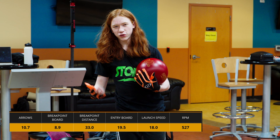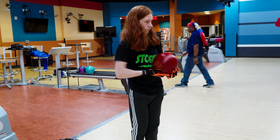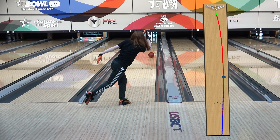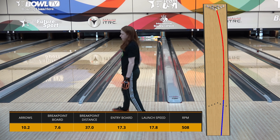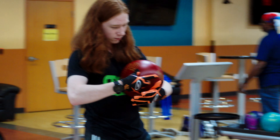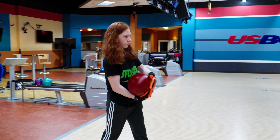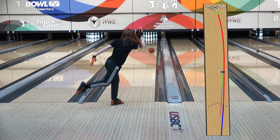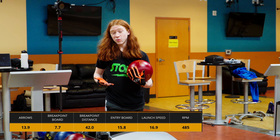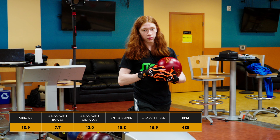So that was another great shot on 10. We're just going to try and repeat that again. So now that I've thrown a couple shots on five and 10, I'm going to move over to 15. As I'm moving farther and farther left, the ball is encountering less friction, so it's going to be a little more difficult to get the ball across the boards, but we're going to throw a couple more shots.